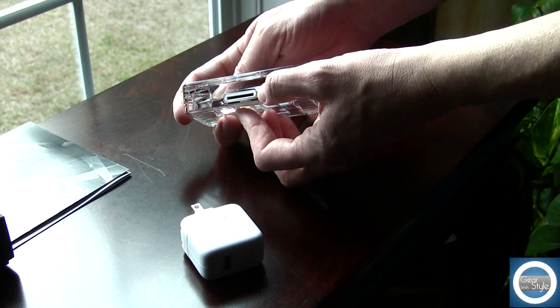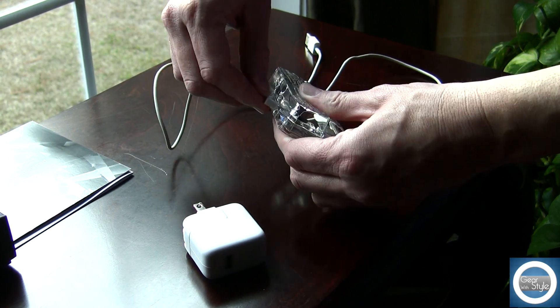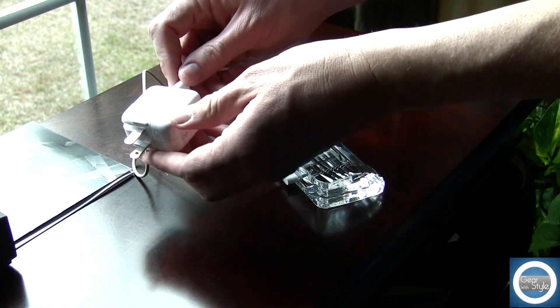The process for installation is simple. You just take your 30-pin dock connector into the back of the dock, then your USB into your adapter and wall socket, plug it in, and you are good to go.